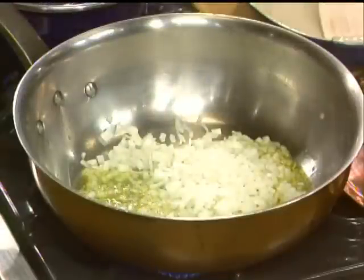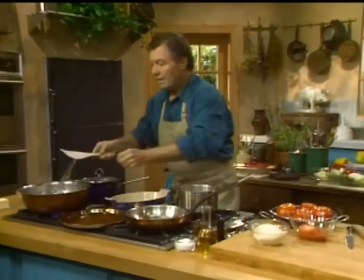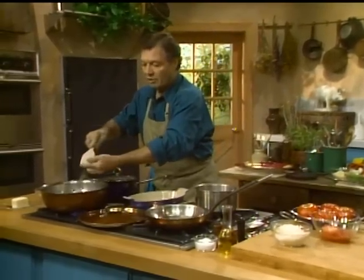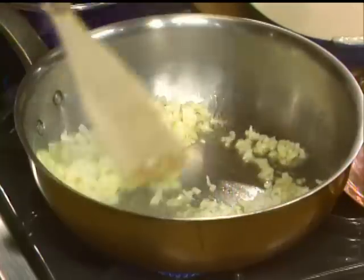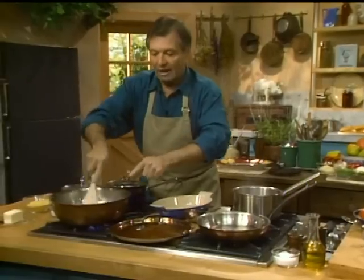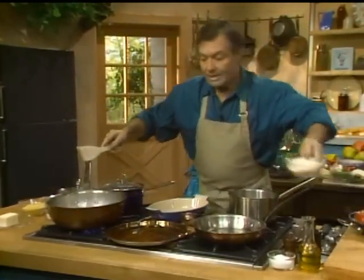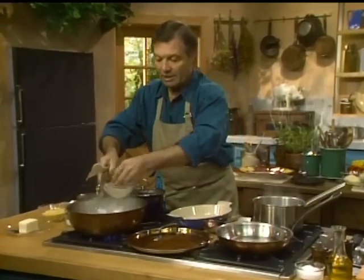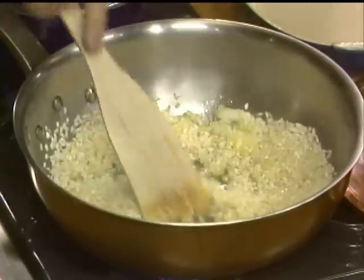I want to use that type of spatula — flat bottom, in wood — for the wood to scrape the bottom of the pan. Wood against metal is much better. We have our rice here, I have a cup of rice, and we put that in there and stir it with the onion.